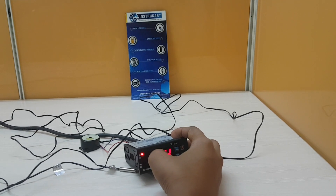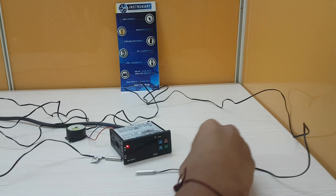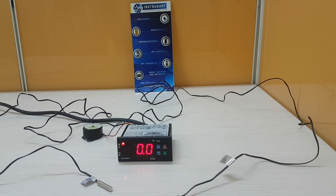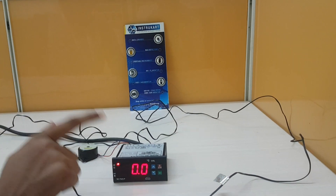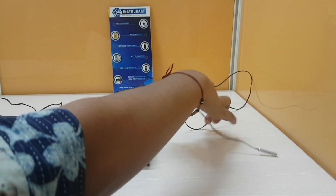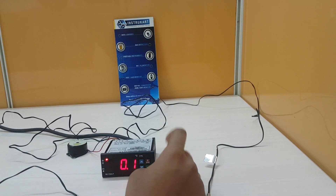You can also set the probe calibration by entering into the P5 parameter. Probe calibration means: if the actual temperature is 30 degrees Celsius but this temperature controller is showing 28 degrees Celsius, indicating some error in the probe, in that case you set the calibration to 2 degrees Celsius — that is 30 minus 28. After setting it to 2, the controller will then show the actual temperature, which is 30 degrees Celsius.